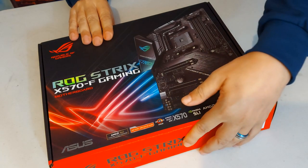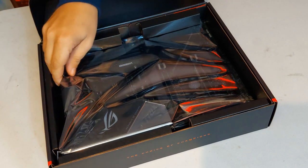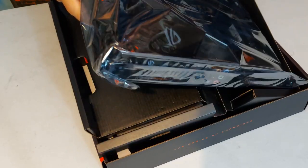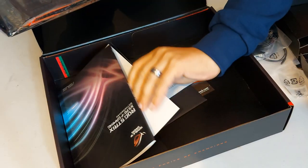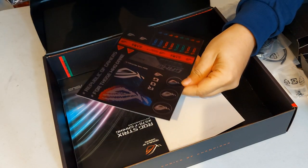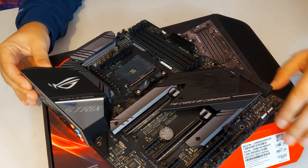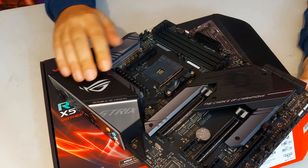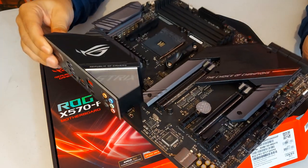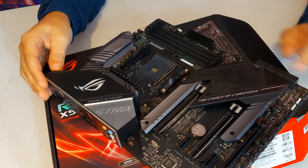So we're going to start off by taking out the ROG Strix motherboard here, the X570F, all nicely wrapped up in the extra gentle anti-static bag. The board itself has got a nice black matte finish. You can see all the massive heat sinks here, and this does have Aura Sync RGB as well, fully customizable of course. This does feel like quality — a quality bit of kit with loads of heat sinks.